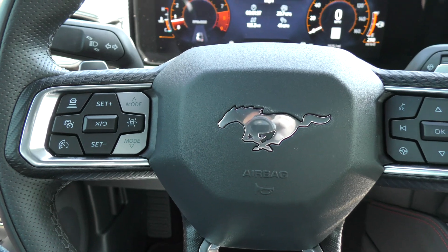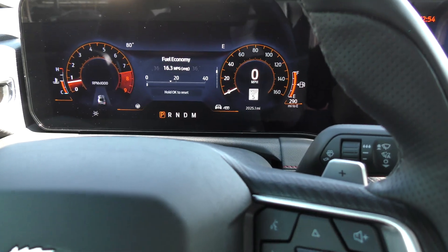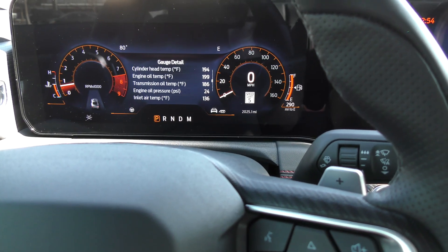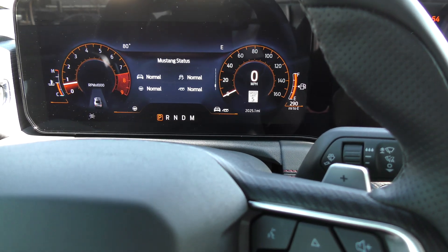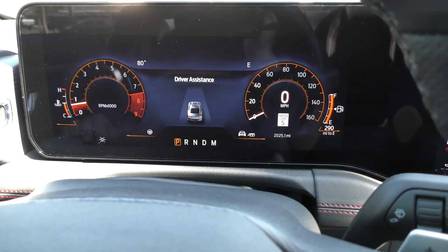With all that being said, I am going to use these buttons to get to the driver assistance setting, and we're going to get out on the road and demonstrate it for you.